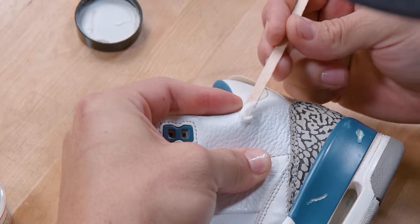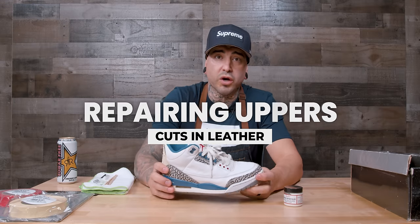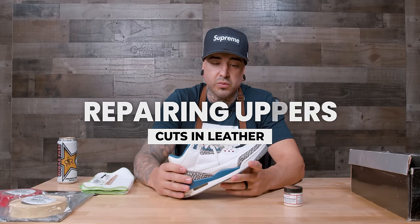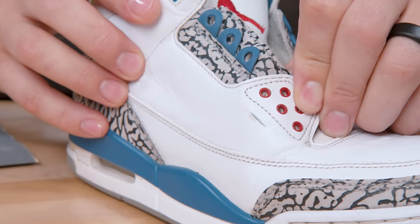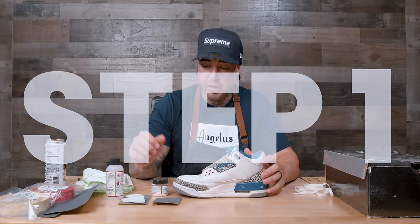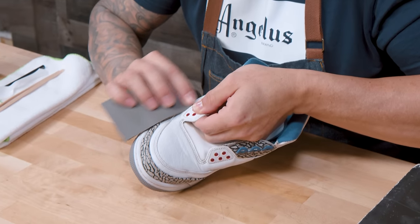I'm going to walk you through the first step in the first use of this: we are going to be fixing a cut in the upper. I know this happens by mistake, by accident — just wearing the shoe can cause creasing to wear into cracks. So let's go ahead and get into it with step one. Step one is going to be prepping the leather. You're going to need sandpaper.